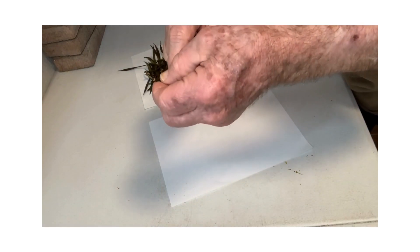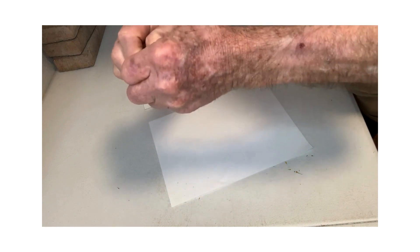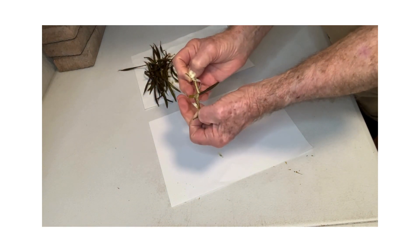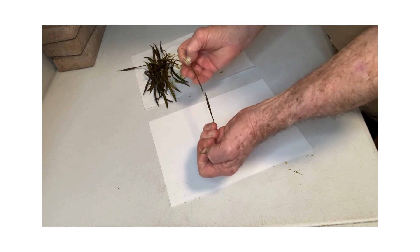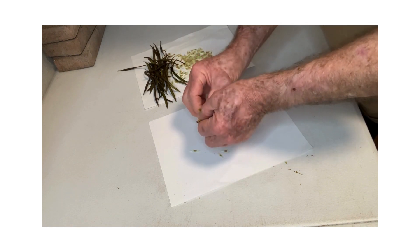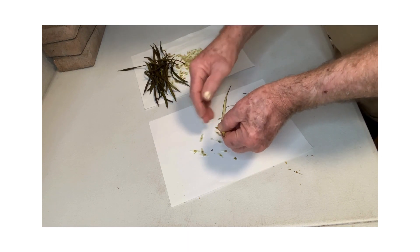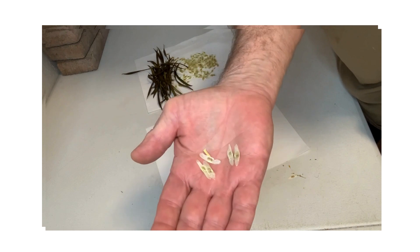Then take the seed pod and strip off the hard outer cover. The seeds will start to come out. There's a center strip in there that houses all of the seeds — you can see them coming out, and this is what they look like.